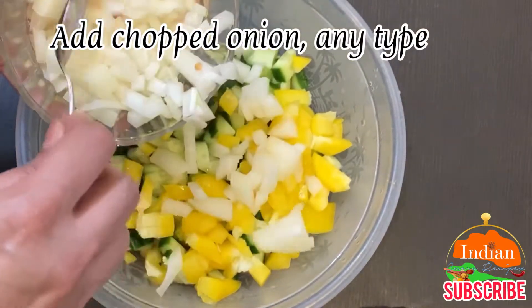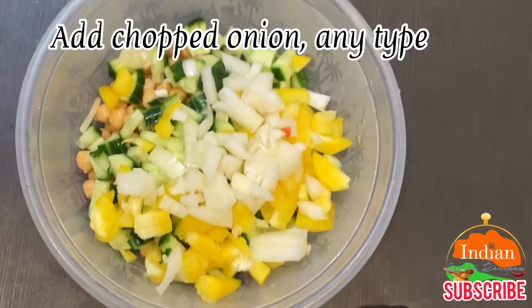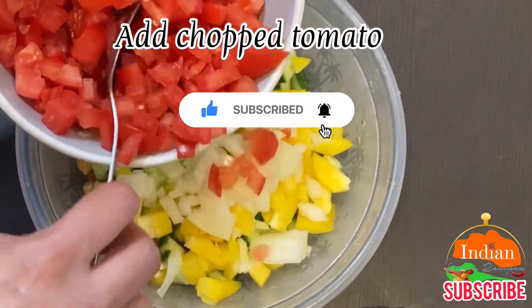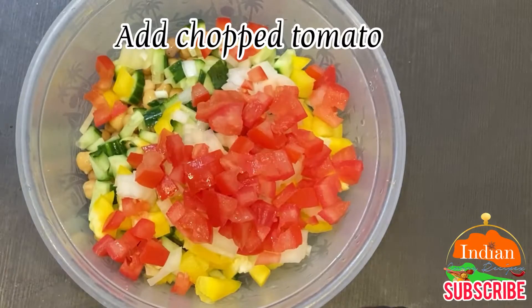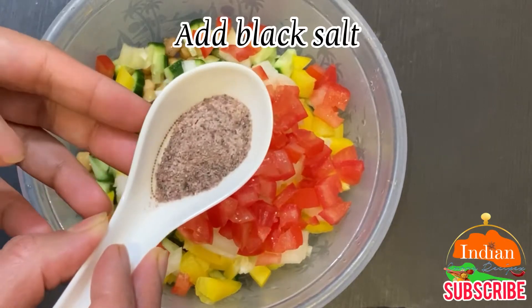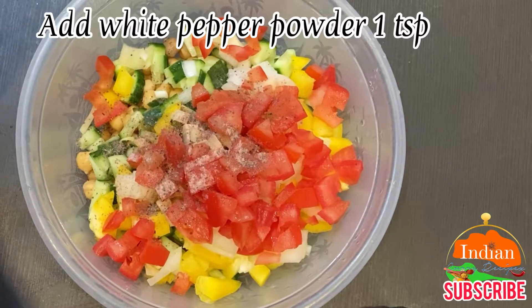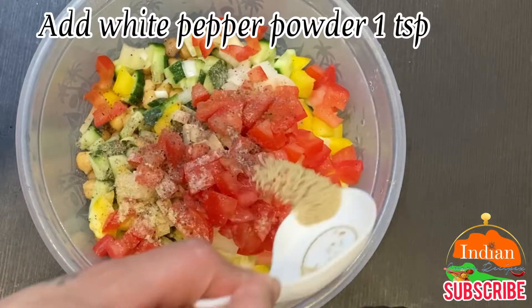Add chopped onion — any color or type — and 1 tablespoon chopped tomato. Add black salt as per your taste, and white pepper powder, 1 teaspoon.